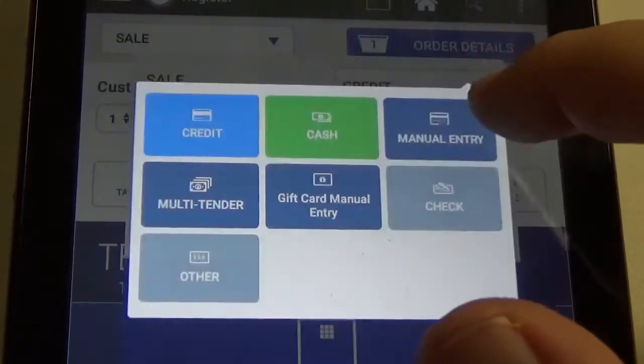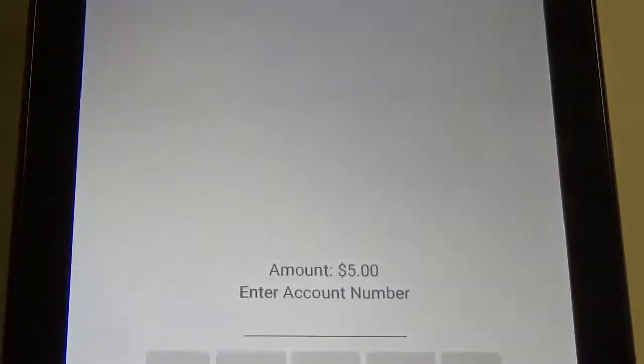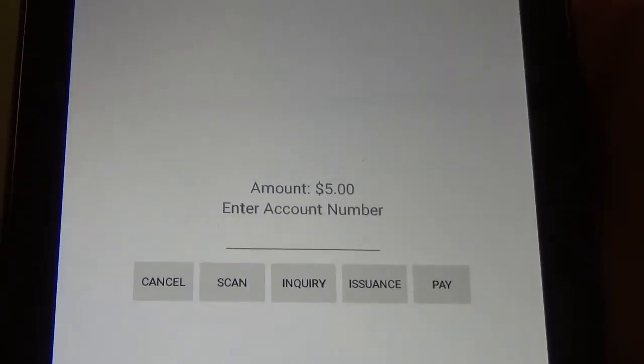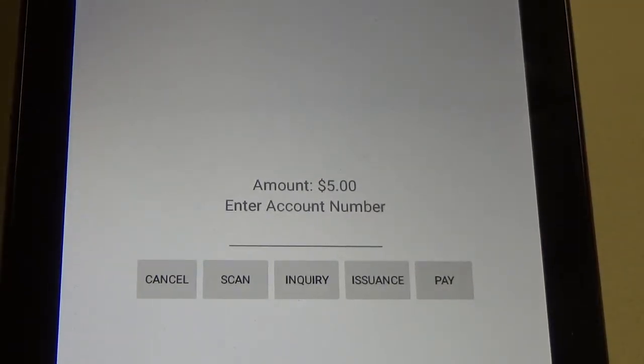We're going to hit the drop arrow and go to gift card manual entry. Once we select that, it will give us a few options. To put the gift card number in...